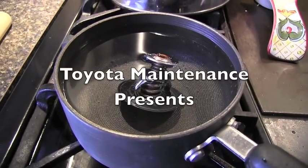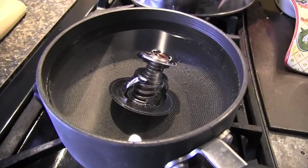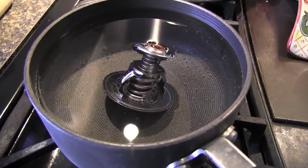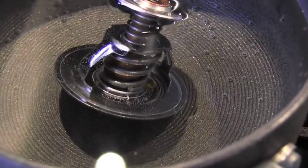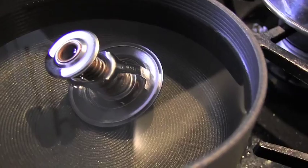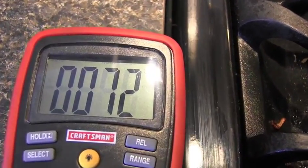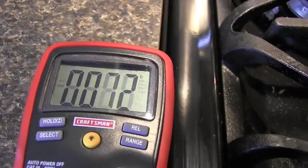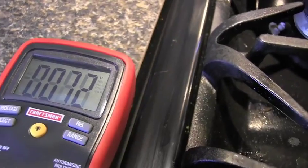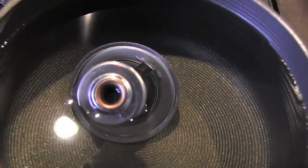I was curious if this one works, so I decided to test and see if it will open. Here is another verification of whether this thermostat works correctly. I brought my voltmeter, which also works as a thermometer, and we are measuring in degrees Celsius. This thermostat is supposed to open at 80 degrees Celsius.